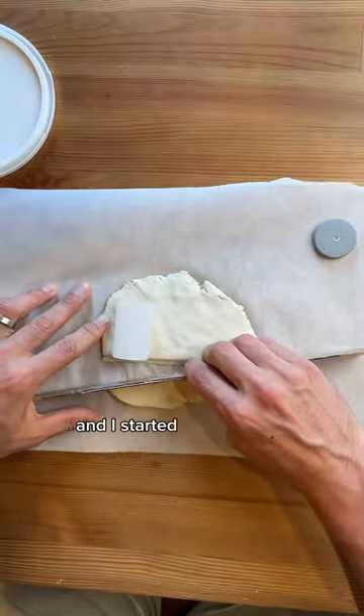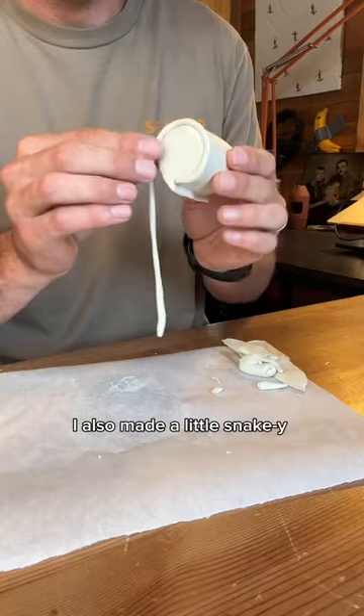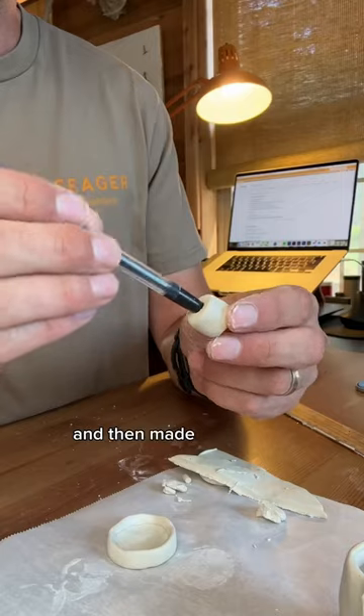I got some air dry clay and started by forming a piece that wrapped around the canister. I also made a little snakey guy for the bottom and then made the top cap.